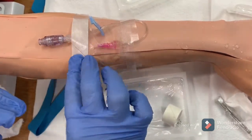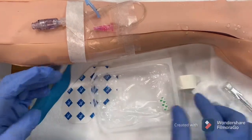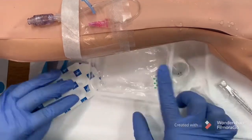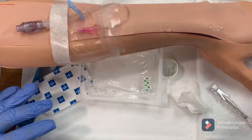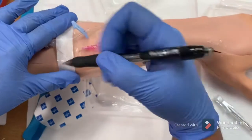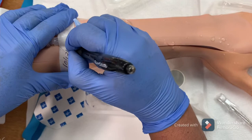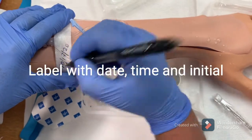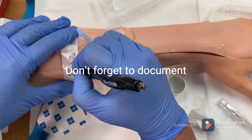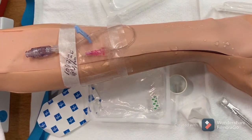The last step is labeling. Always make sure to label the catheter with the name, date, and initials. Don't forget to document in the computer: when and where you placed the catheter, and the date, time, and your initials. Thank you so much for watching and stay tuned for my next video.